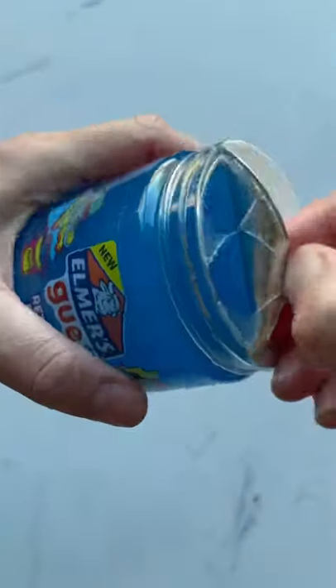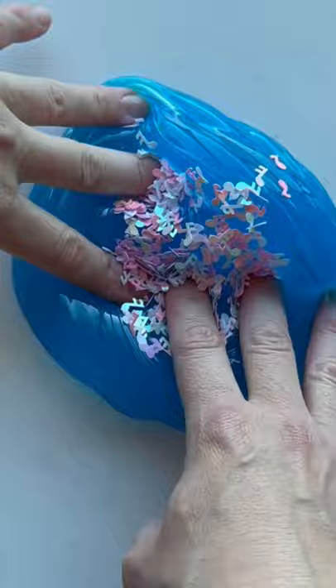I don't know if you already know this, but Elmer's Goo Slimes make the best cleaning slimes. I use them all the time to clean my keyboards and just pick up lint in the car, the cup holders. It is the best.